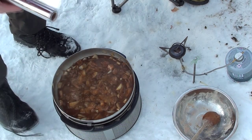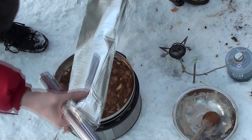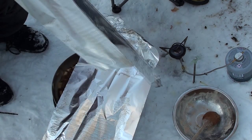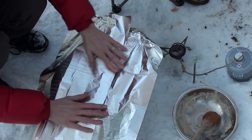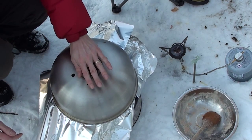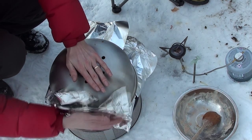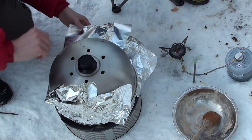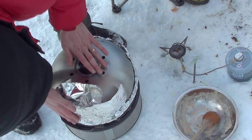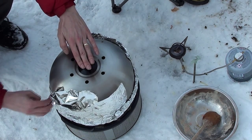Next I'm just going to take tin foil and lay just two sheets over, then return my lid, turn the foil, and once the lid's securely on, clean the foil up. Be very careful you don't fold it down because you'll block all the ventilation shafts. I'm going to leave that in a sheltered spot for a good three hours, and then we'll come back later this evening and try our dinner.